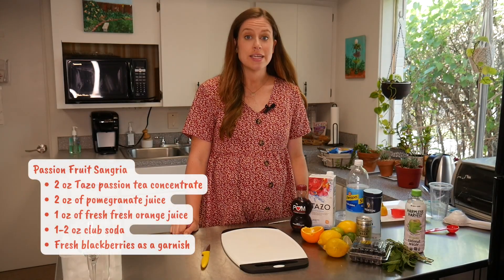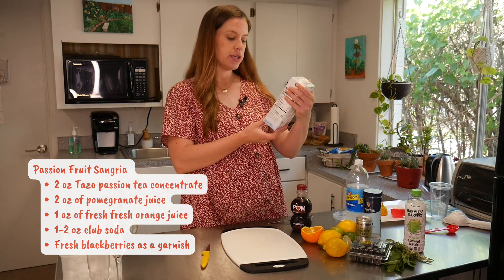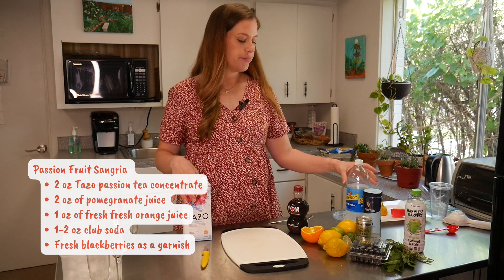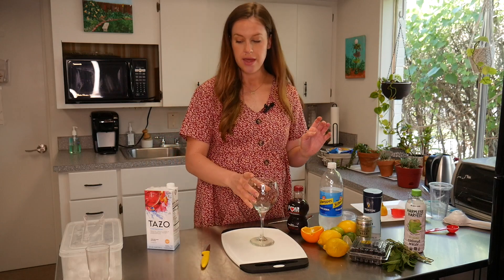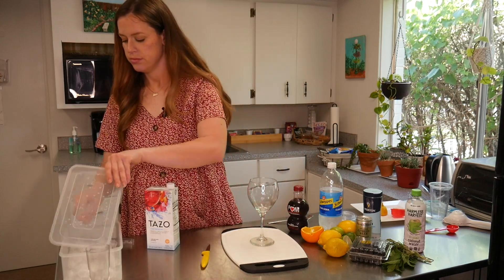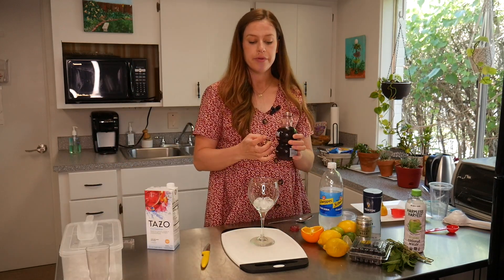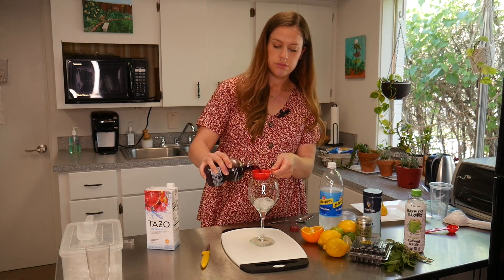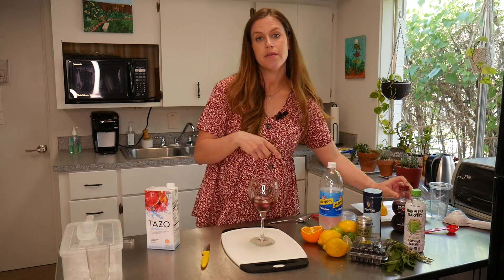Our next drink is going to be a passion fruit sangria. We're going to be using some iced passion tea concentrate, some pomegranate juice, club soda, and freshly squeezed orange juice. Get your cup, add some ice. We're going to add a quarter cup of pomegranate juice, a quarter cup of the tea concentrate, and a quarter cup of club soda.